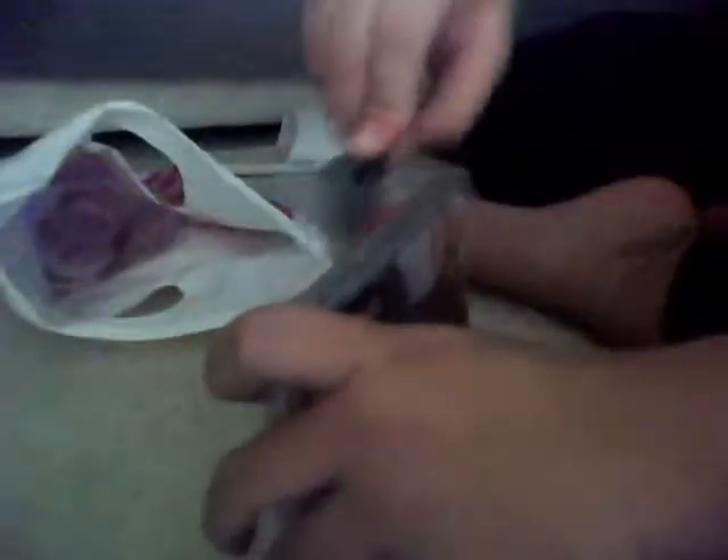Yeah, it's Uncharted 3. I'm gonna be unboxing this. Nice box art. On the back, it says 'Uncover the Truth.' There's some pictures, much like the other two Uncharted games.